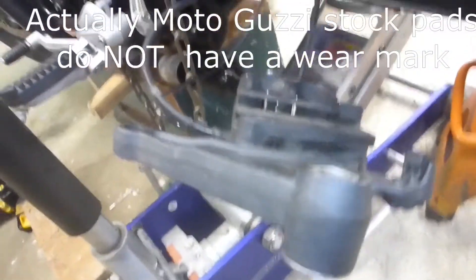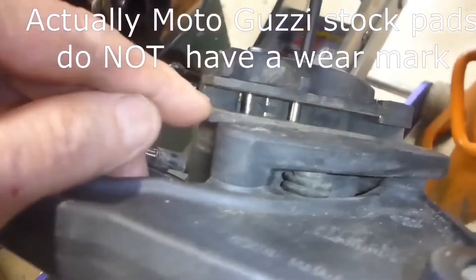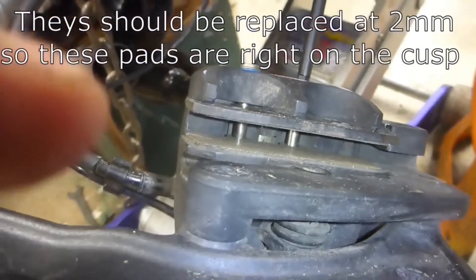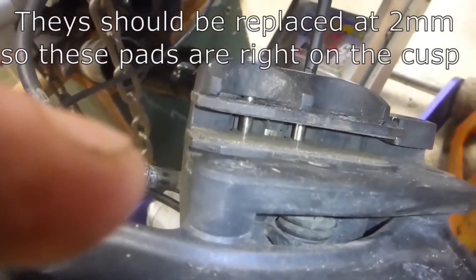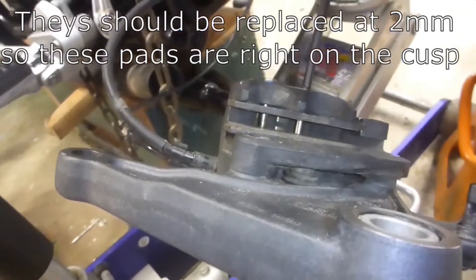With the rear tire off it's very easy to see that these brake shoes are just worn down — there are no wear marks left, they're down to about a sixteenth of an inch. So they need to be replaced, and this is a good time to do it since it's really easy to get to right now with the rear wheel off.